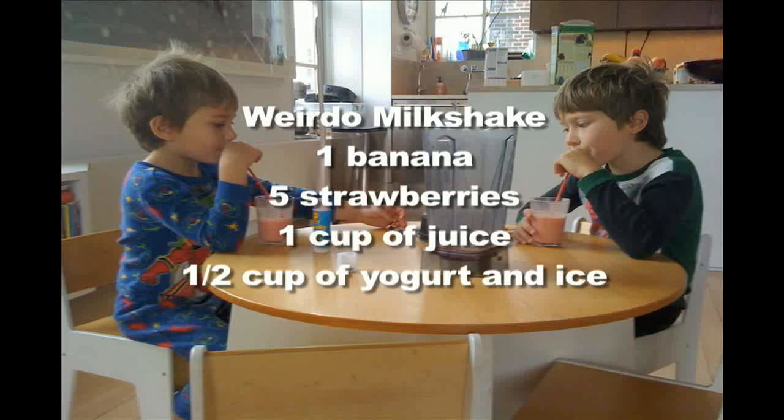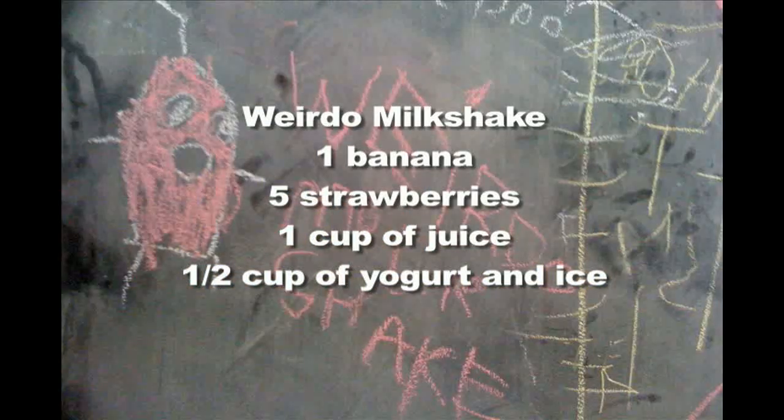I usually serve this with a fruit smoothie. The boys named this one the weirdo milkshake.